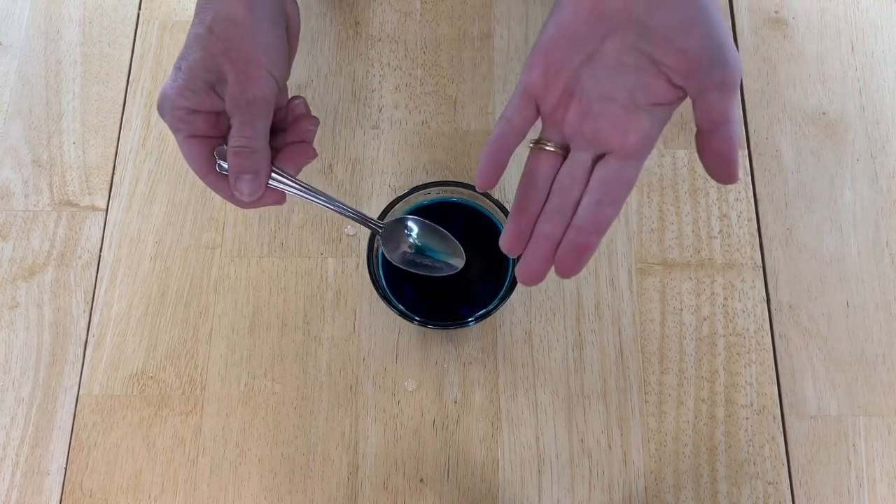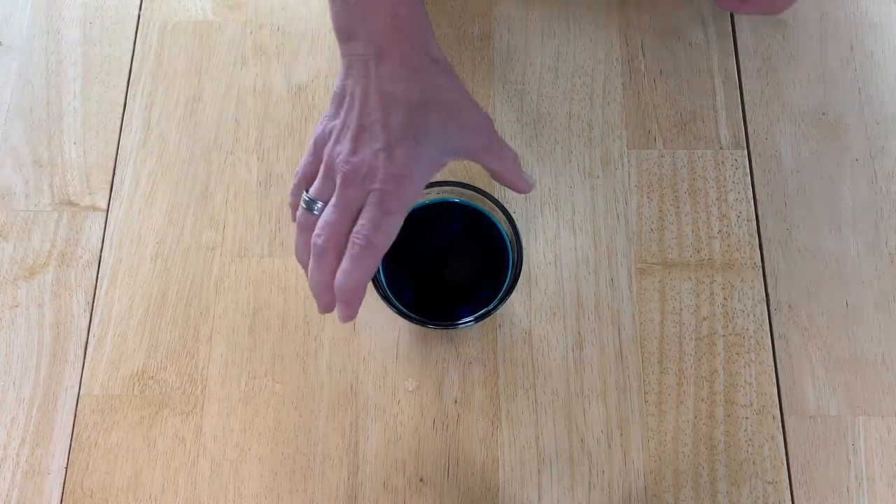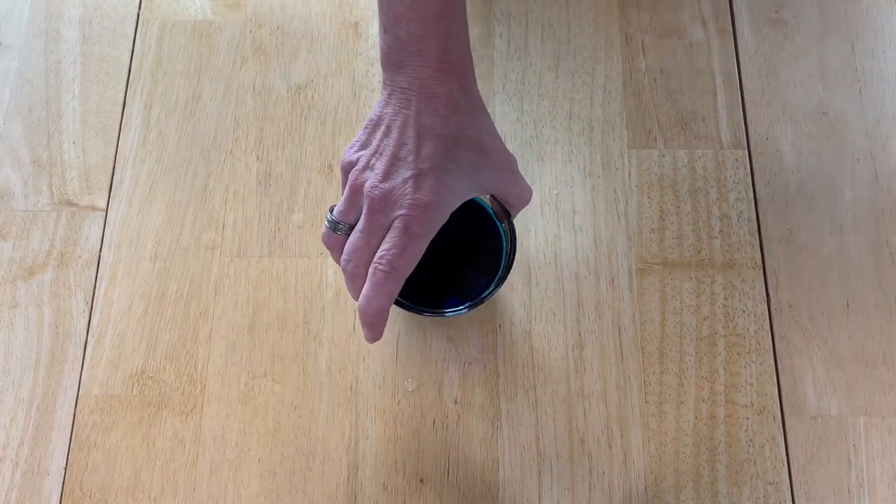Now keep in mind when working with food coloring it will dye your hands, so you'll probably want to wear rubber gloves. And we're going to talk about the egg next.